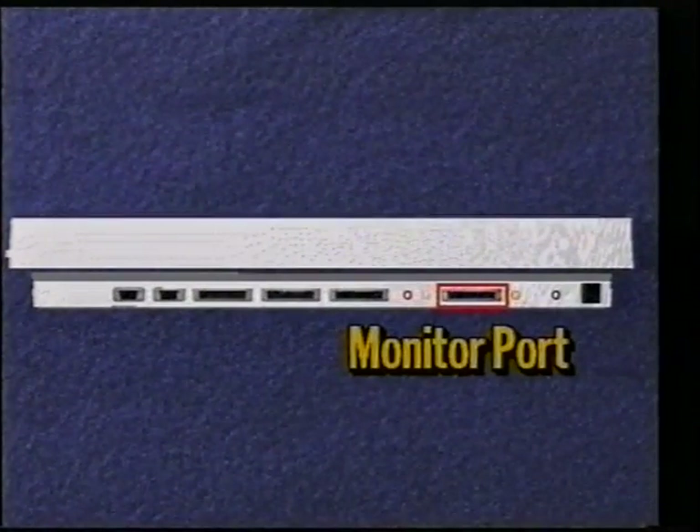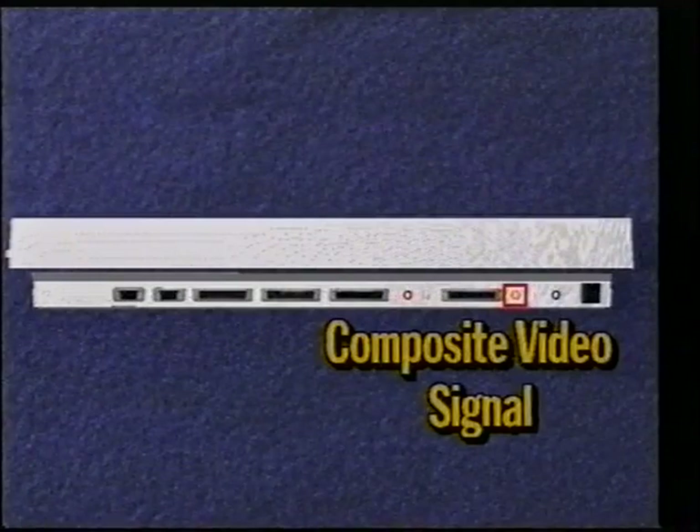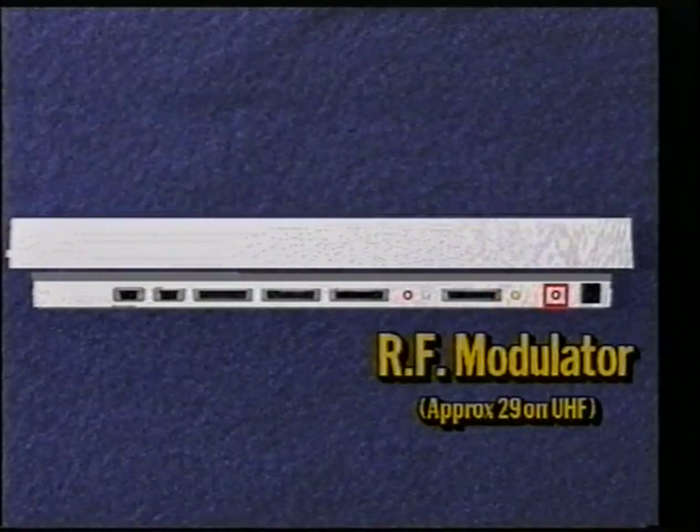Switch it over to the auxiliary on the hi-fi and really see what the Amiga is capable of. The next port labeled video is the standard port to use to hook up your Amiga to a monitor. The port next to this outputs a composite video signal. The one labeled RF modulator is there so you can hook up your Amiga to any TV set that has a UHF receiver. A monitor displays a much better image than a television. If you are using a TV set, you will need to run the supplied cable from the RF modulator to the antenna in of your TV set, then tune a free channel on your TV into the Amiga signal.